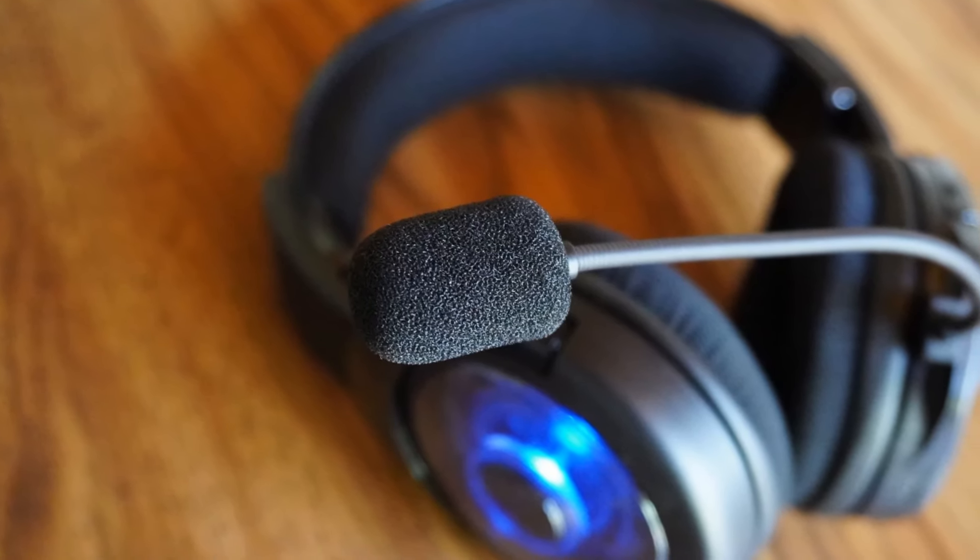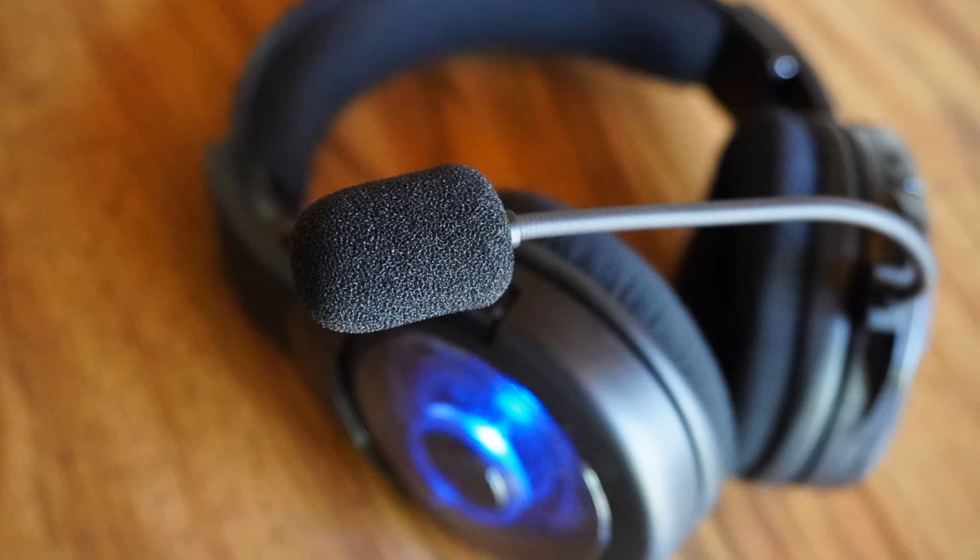One of the big things about the microphone is the sound canceling technology built in. I can be sitting here typing on my keyboard and this microphone won't pick it up if adjusted accordingly in the PlayStation 4 or Xbox settings. This also has active mic monitoring, meaning when you speak it will play your voice back in your speakers. I've noticed it's not quite as loud as other headsets — I have a Turtle Beach where the monitoring is quite loud — and I can barely tell it's on. There are no additional settings to adjust the mic monitoring level.